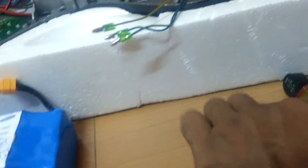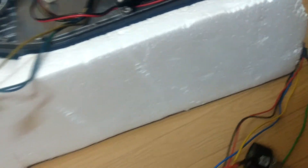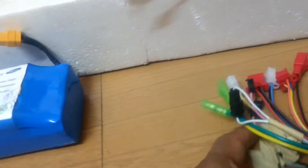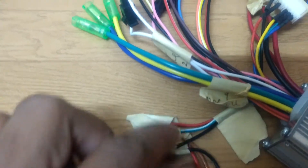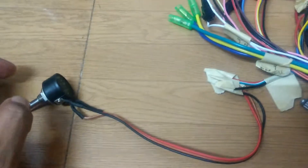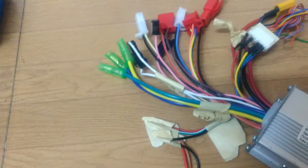What we also need is a throttle. I don't have a throttle with me, so I'm using a potentiometer instead. The three wires are red, green, and black: red is 5 volt, black is ground, and green is the variable voltage. I have connected it to the potentiometer and now we are ready.